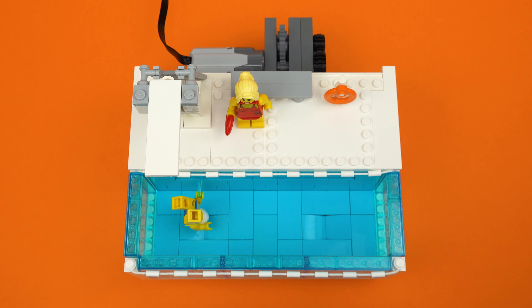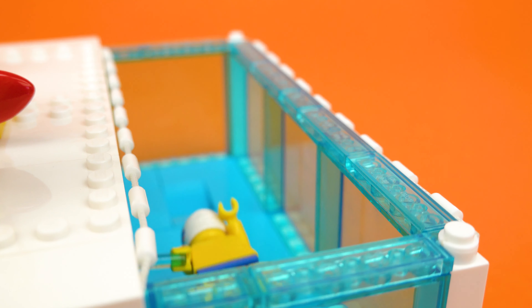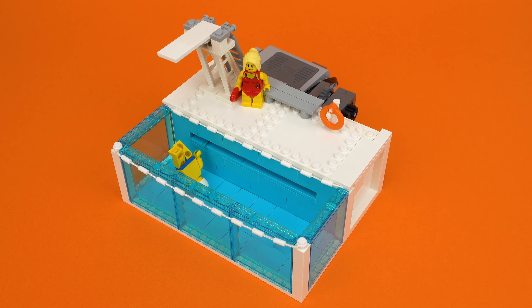I hope you enjoyed this look at my working Lego swimming pool. If you did, please give this video a like, let me know what you think in the comments, and subscribe to my channel for even more Lego creations. I'll see you guys next time — thanks for watching!